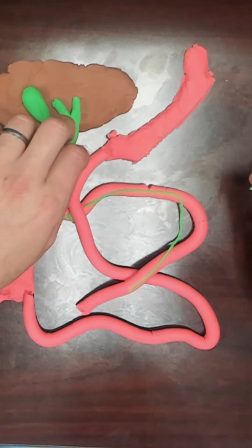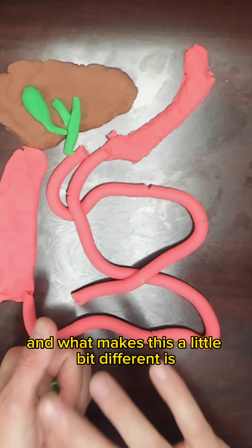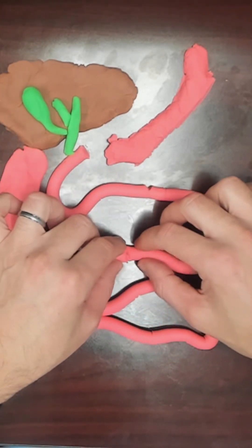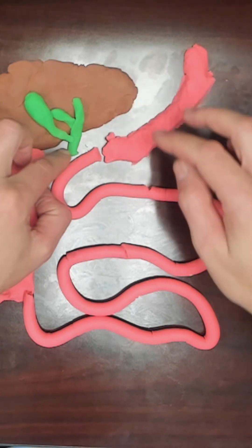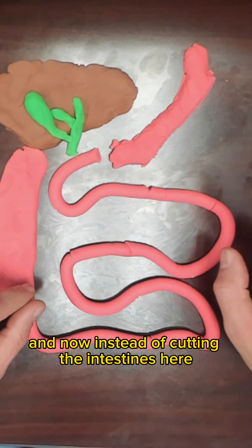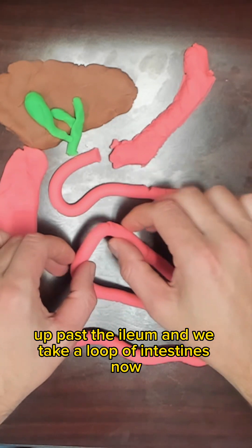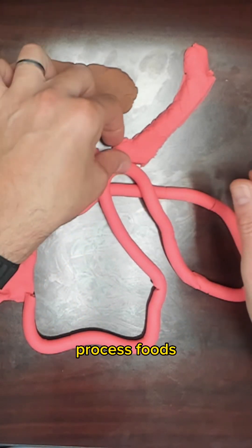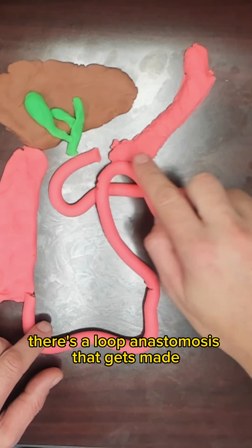The newest surgery in the bariatric toolbox is called a SATI or SIPS procedure. What makes this a little bit different is that it uses a single anastomosis. With the SATI, we start off again with a sleeve gastrectomy, then we separate the duodenum. Instead of cutting the intestines again, we have a single anastomosis — we go about 300 centimeters up past the ileum and take a loop of intestines, and this loop is brought up so we can process foods. There is a loop anastomosis that gets made rather than cutting the intestines.